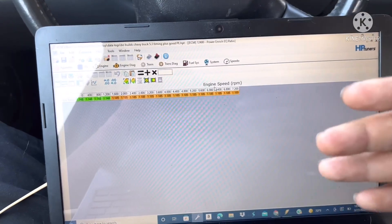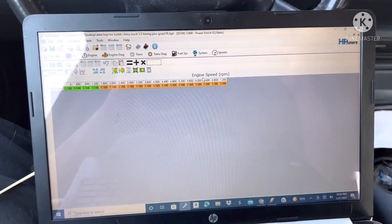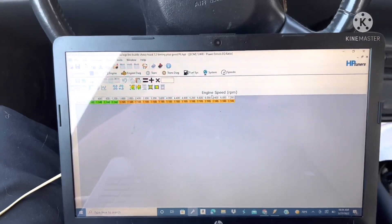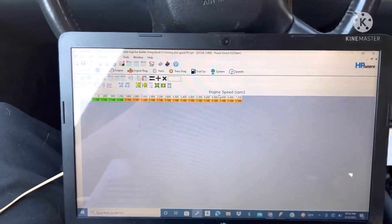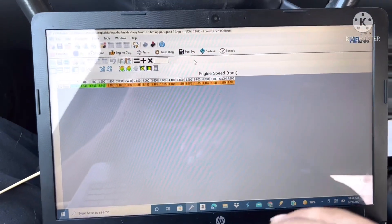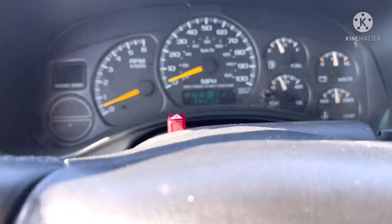I'm not a professional tuner by any means, and I should say that if you are doing this you can really risk blowing up your engine just by entering a wrong number - so definitely be careful. I am not a professional, I am practicing and I hope to become very good one day. I'd rather blow up my own truck than somebody else's, but I'm getting more and more comfortable as time goes on. I'm seeing results, learning how to do it, and I'm excited to start making videos on how to tune. All right, let's make a pull.